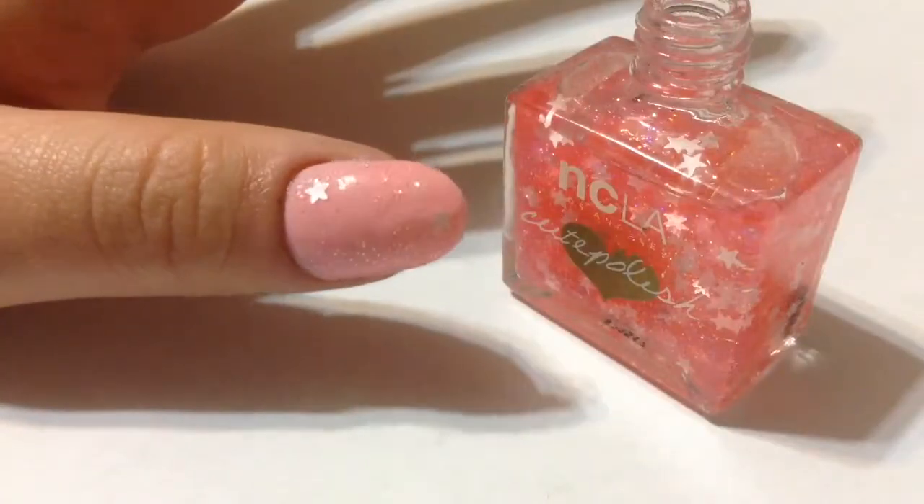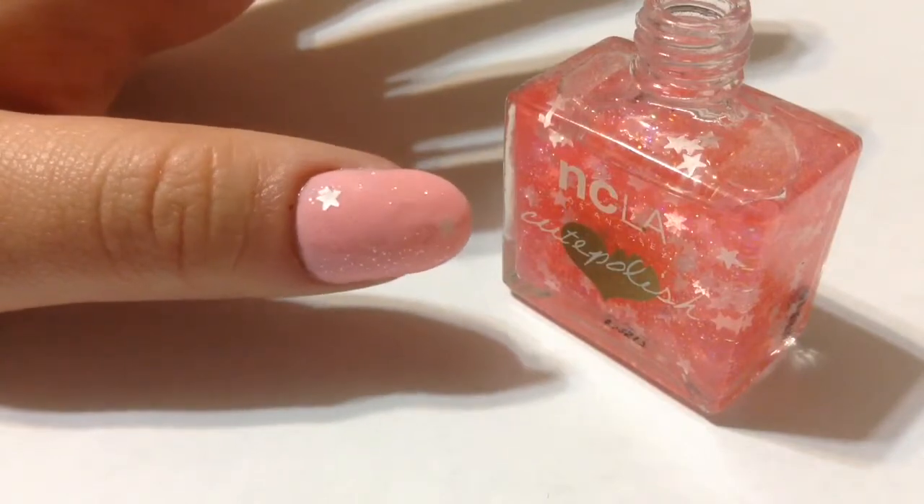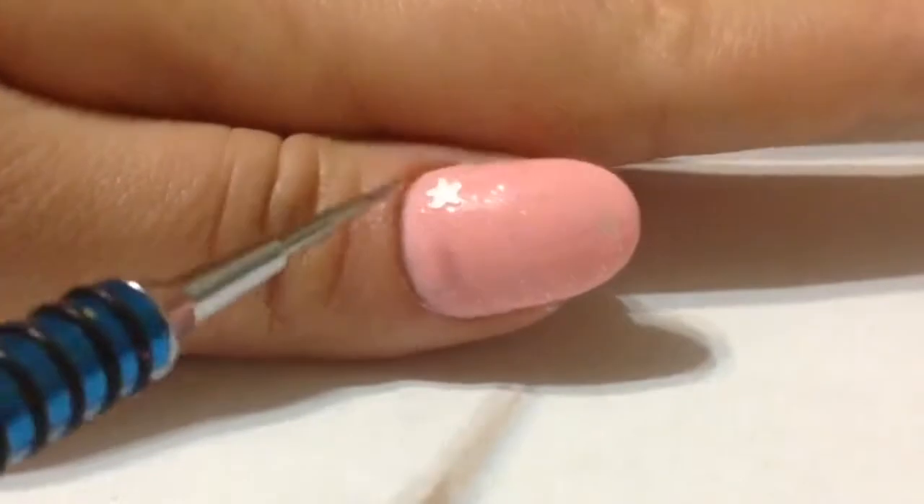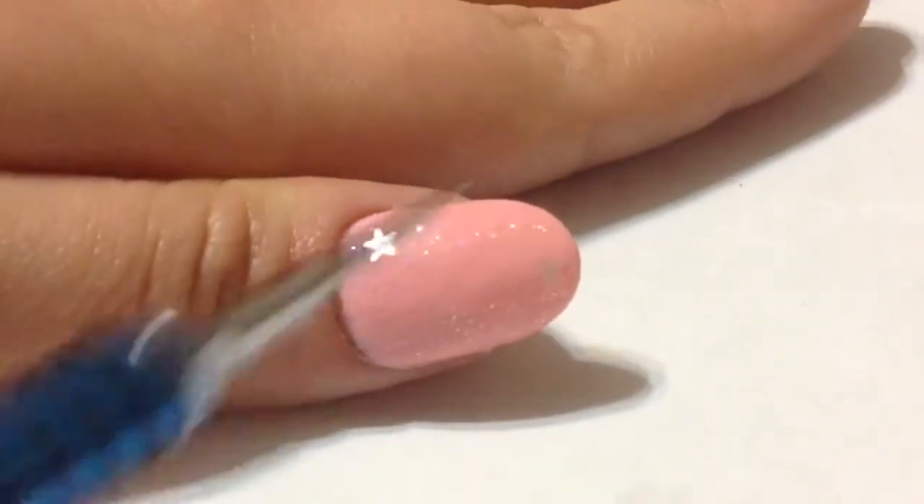I actually have the worst lighting possible, but I'm trying to move my thumb around so you can see the little sparkles. You can kind of see them — not really — they look better in person.